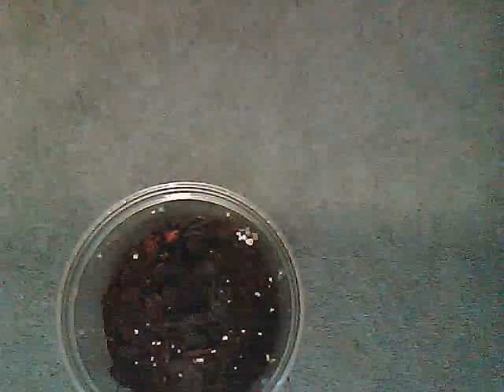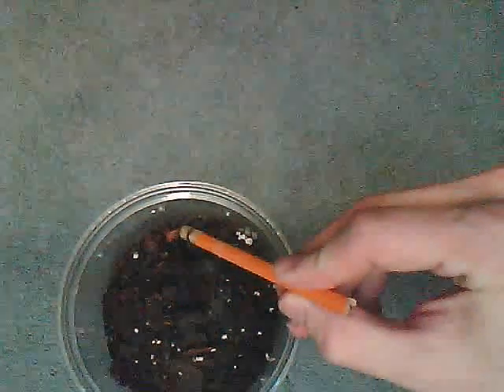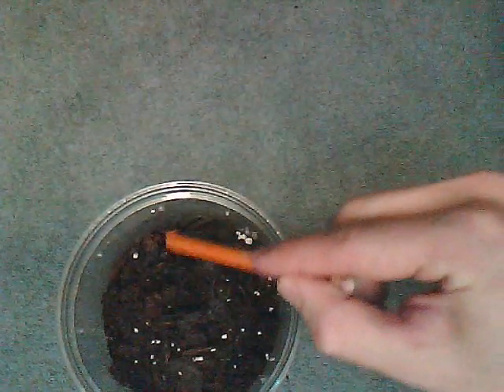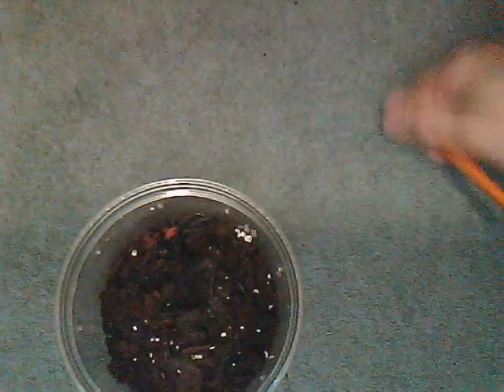What I like about these tarantulas: they have black legs. You can see the pink carapace — it's like a hot pink. And you can see the abdomen; it's tiger-shaped. Right now it's showing its adult colors. They show their colors at least about three quarters of an inch to an inch. It's a really awesome species.